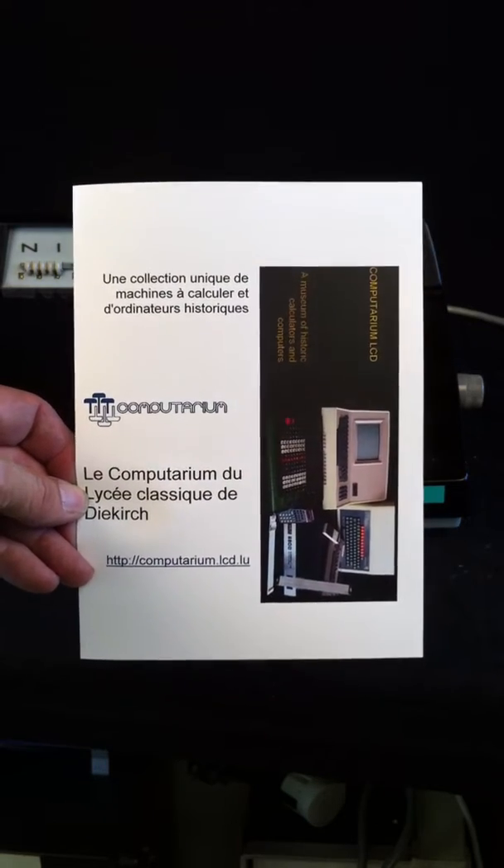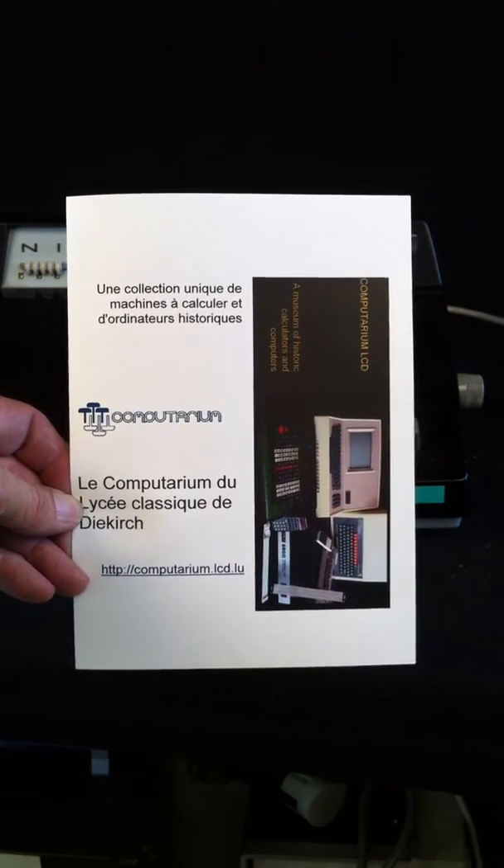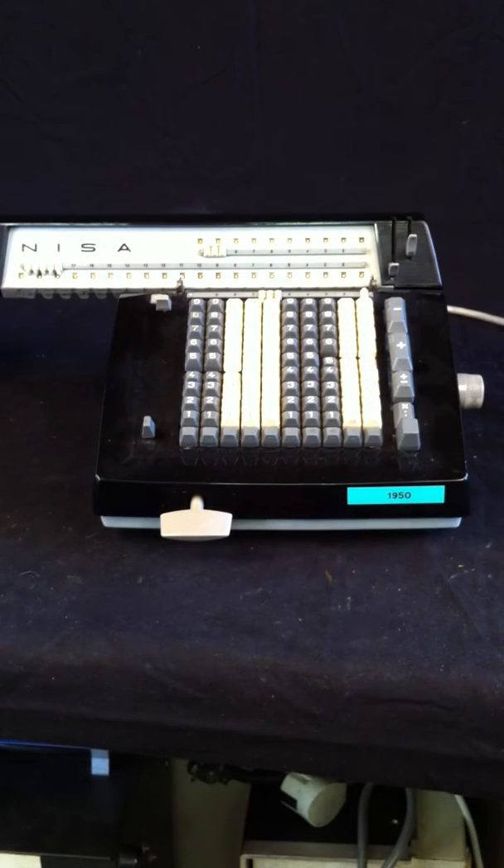Hi, I'm Francis Matzin, speaking here from the Computarium, and I would like to show you a demonstration of a kind of machine made in Czechoslovakia from a company called Niza. These were relatively cheap mechanical four-function calculators based on a stepped drum system, which I will show you soon.